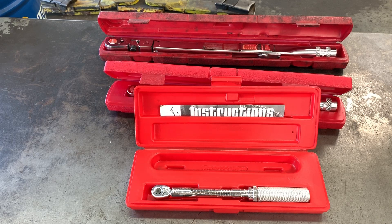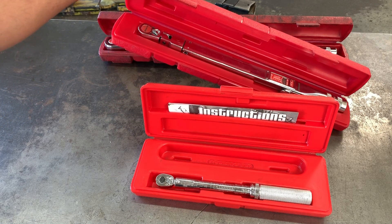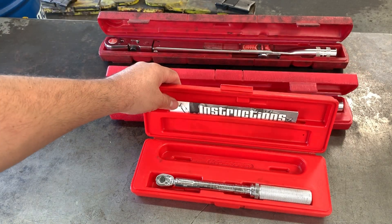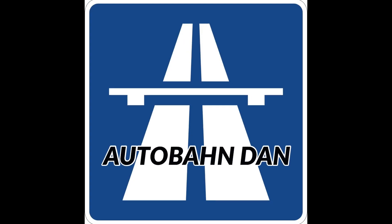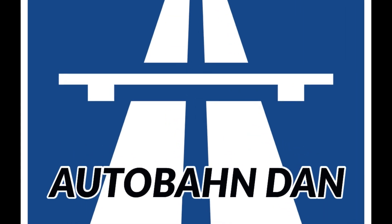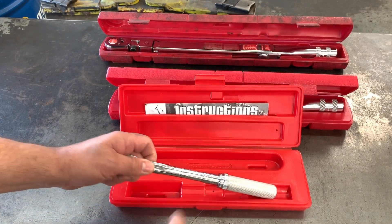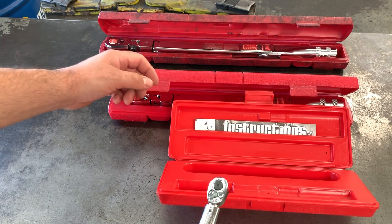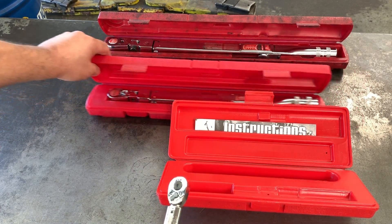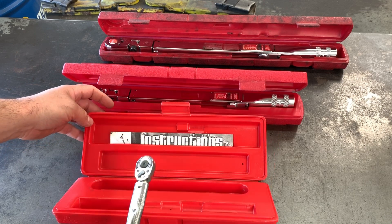What's up guys, Autobahn Dan here. Just a quick little video on me cleaning some Snap-on torque wrenches that I got for free. Can't go wrong with free. My box is moving to Hawaii, so me and my co-worker are sorting through a whole bunch of those old tools, so I took on the torque wrenches.